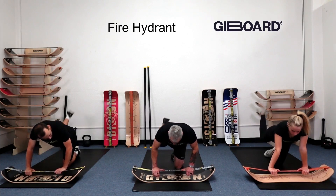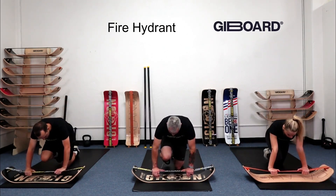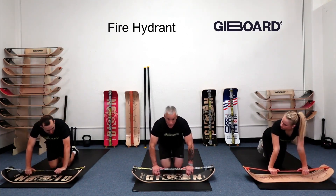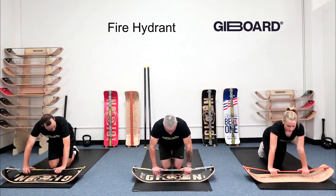Now let's add the donkey kick. Bring the knee forward, then kick out, in, back, kick out, up in front, kick out — one more kick out. We might do those for 20 seconds per side.